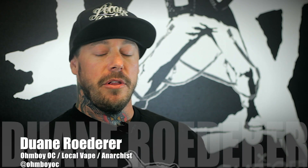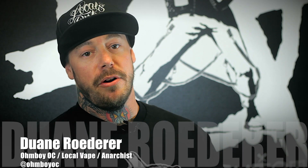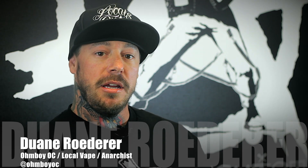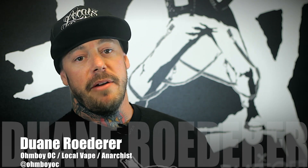My name is Dwayne. I'm with Local Vape Shop and Local Vape Distro. You guys can find me on Instagram at OhmboyOC, and today we're going to be doing one of my favorite builds.